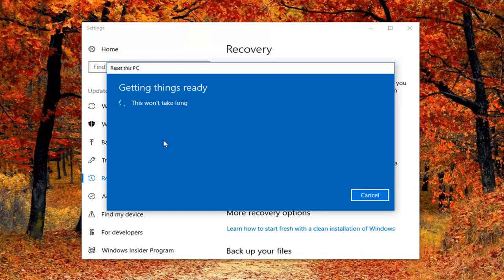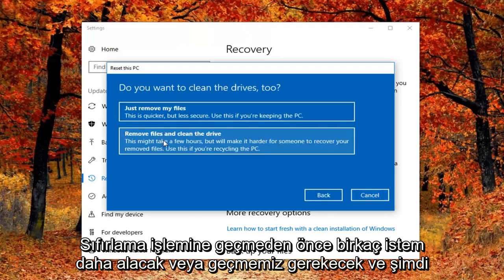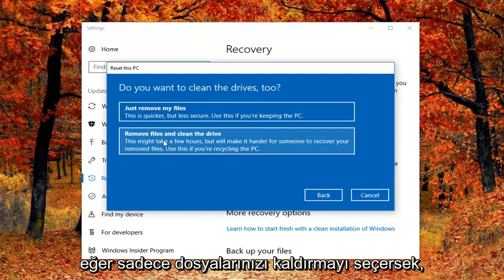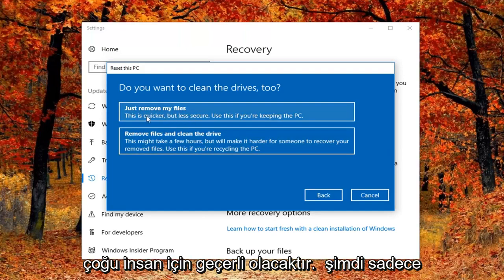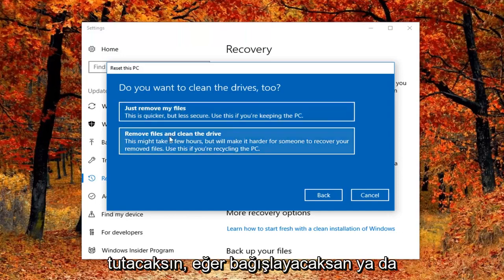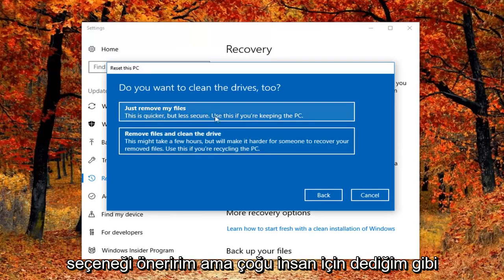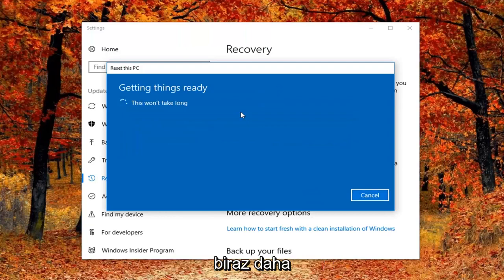We are going to have a couple more prompts to go through before we actually get to the reset process. It's going to ask if you want to clean the drives as well. If we select 'Just remove your files', this is probably applicable to most people if you're just going to be holding on to your computer. If you're going to be donating it or giving it to somebody else, I would suggest the second option. However, for most people the first option — just remove my files — is the one to go with, and it should be a little bit quicker.